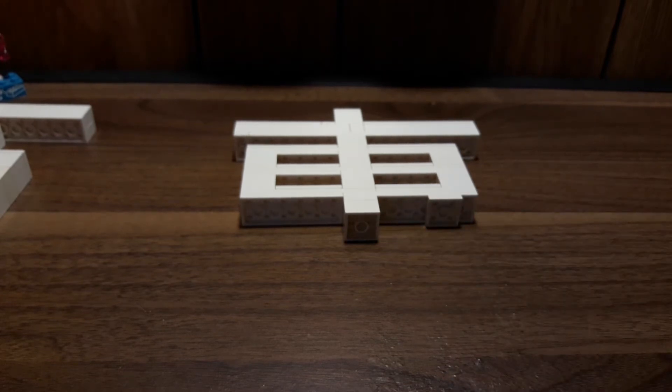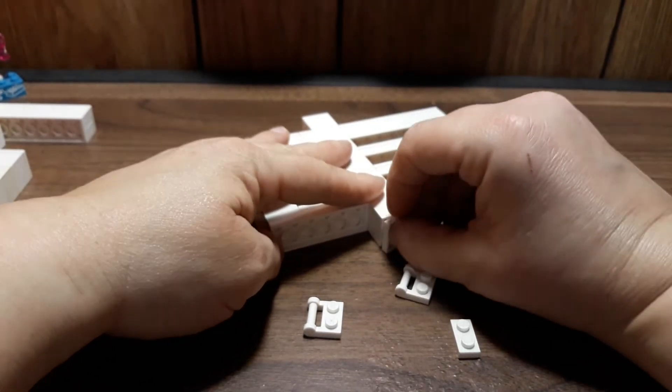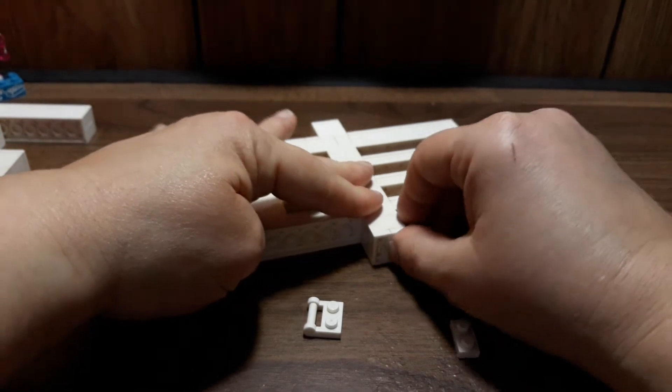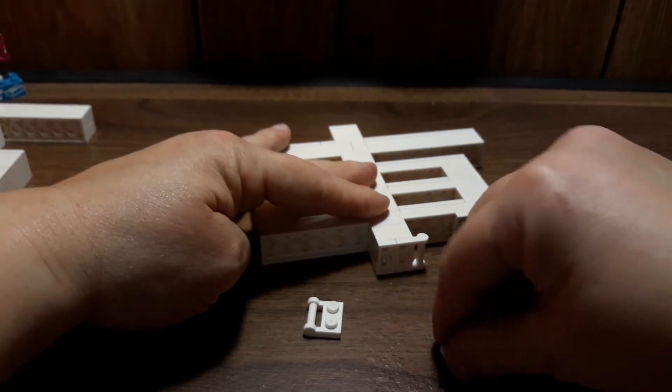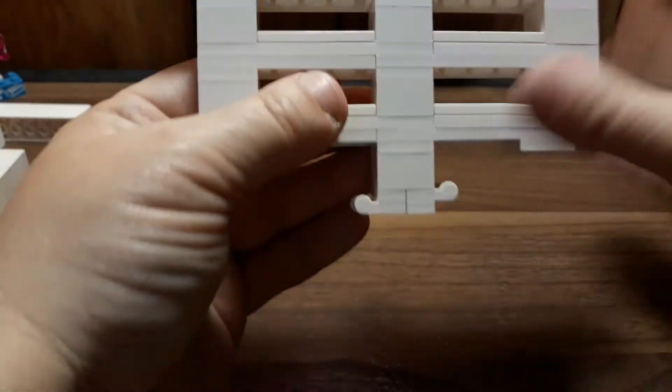Now we're going to build the next piece that goes on the bottom. We're going to need both of our one-by-twos with the bars and two of the one-by-two plates. This is going to be a little wobbly — put one of the one-by-two plates on one side and the one-by-two with the bar on the other side. Then switch it so it's the one-by-two plate and then the bar. So it looks like it's at an angle.